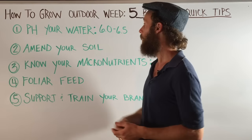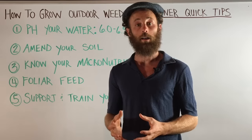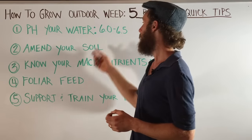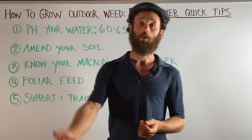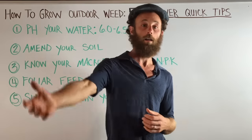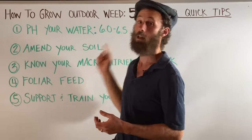Quick tip number one: pH your water. Cannabis plants are going to respond and thrive when the pH is optimal. Optimal cannabis pH is 6 to 6.5. To pH your water, go down to your local grow shop and get yourself a pH pen. Whatever container you're feeding out of — typically you don't want to feed straight out of a hose — you want to make sure that you have the optimal pH.